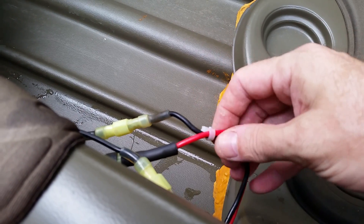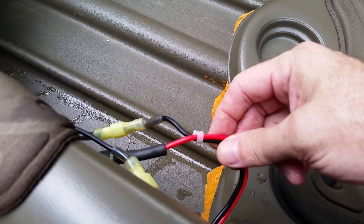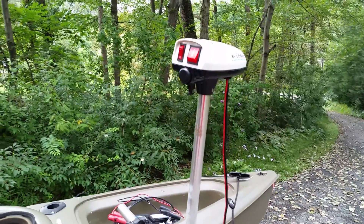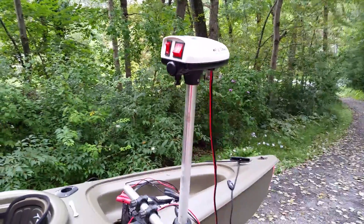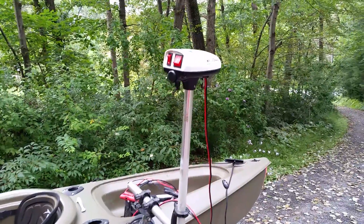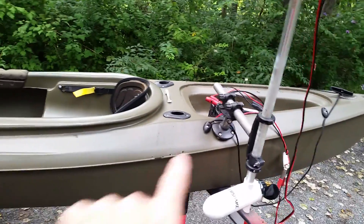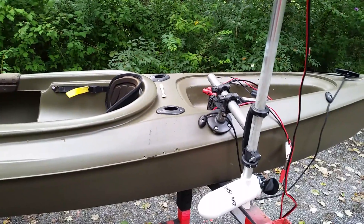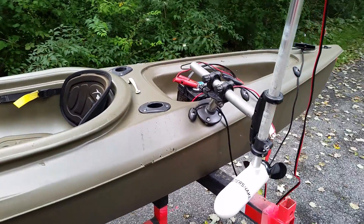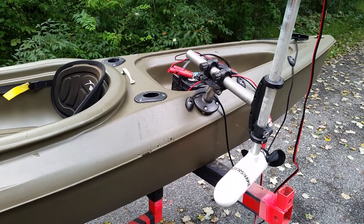A few points of caution: you've got to use proper gauge wire. These are DC motors and they draw a lot of amperage. This particular motor on high draws 17 amps. If you're using something like a 30-pound thrust Ozark Trail, check its amperage rating. 12 gauge wire will work for a 17-amp motor provided you don't run more than about five feet. Even at 12 gauge, it barely gets warm, so 12 gauge is good — 10 gauge would be overkill.